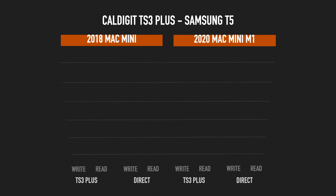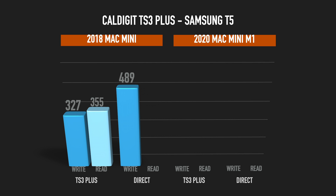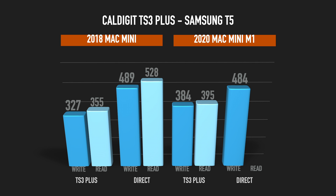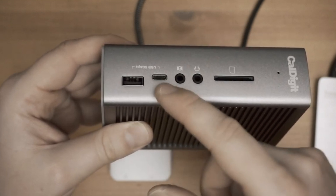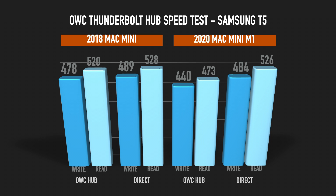I also did a test with the CalDigit TS3 Plus to see how that compares. I was surprised that with the CalDigit TS3 Plus it is actually quite slow. Keep in mind, this dock — even though it has quite a few connections and is solid, well made, and well known — does translate Thunderbolt to USB-C, and in this test I tested it on a slower USB-C 5Gbps connection.